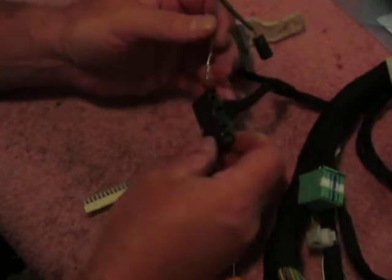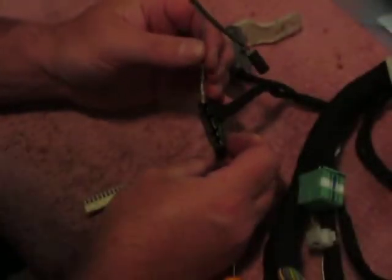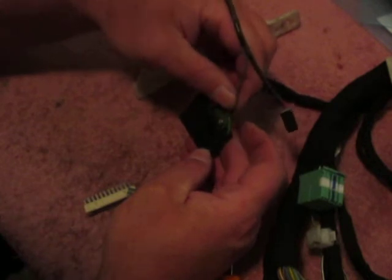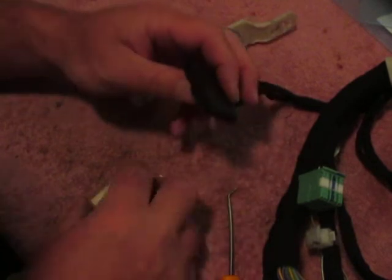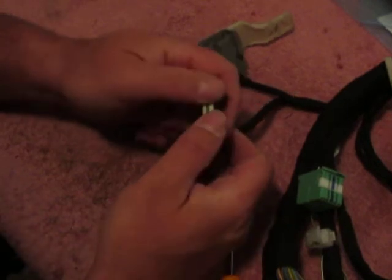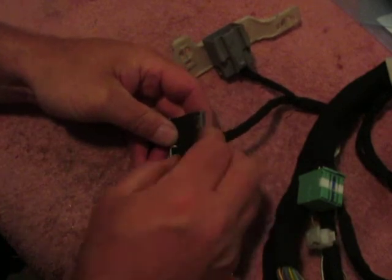Then you will take your terminal from the HUD harness and insert it. It's got a little locating tab that gets inserted to the top. You can go into any open hole — it doesn't matter. Just slide it in and click it. I'm not going to put it in there because I don't want to have to get it back out. Once your terminal is in there, go back and put your comb back in — pop it in, it only goes in one way — and then put your secondary lock back on.